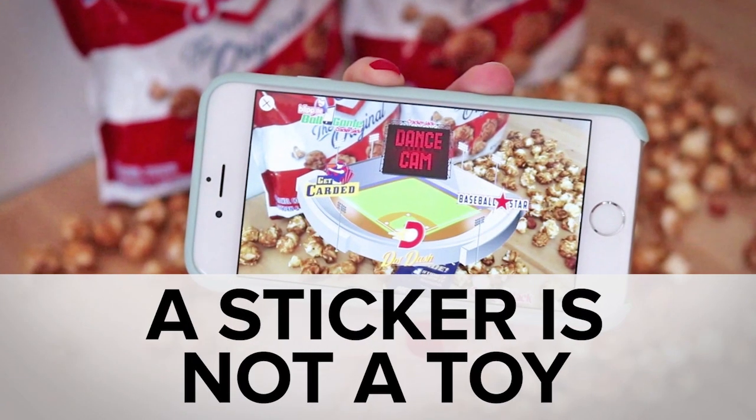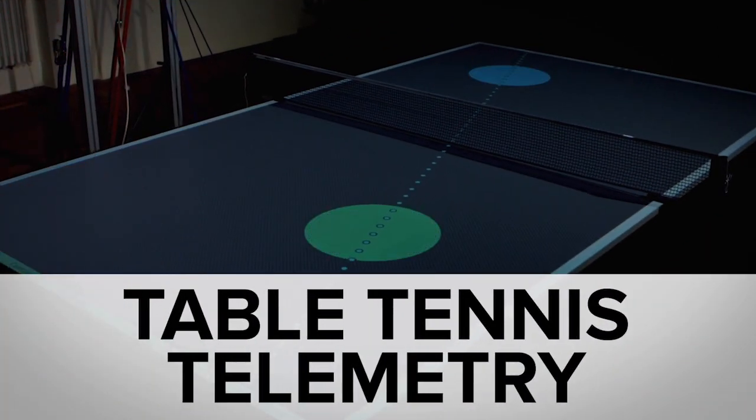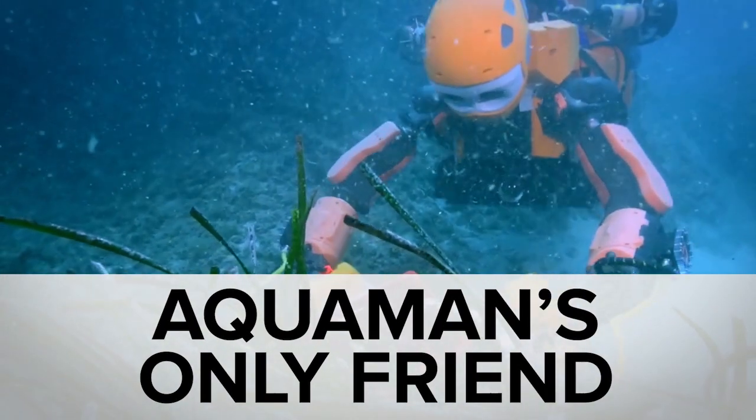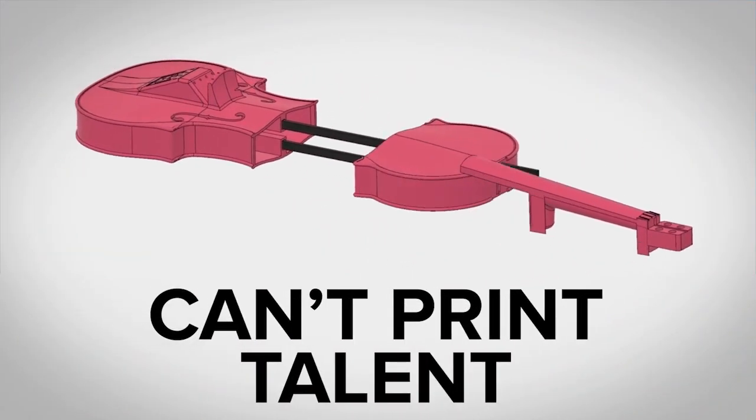While Cracker Jacks broke hearts by taking out toys for augmented reality stickers, you may have missed the amazing table tennis trainer, the humanoid diver you want on your side, and a musical use for 3D printer juice. Welcome to In Case You Missed It, where if we've said extrude once, we've said it like 25 times.